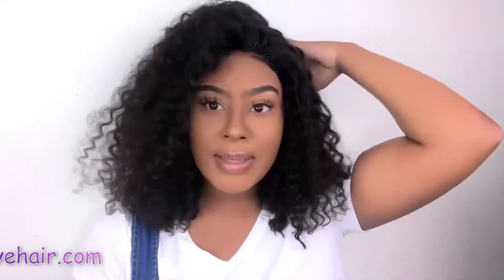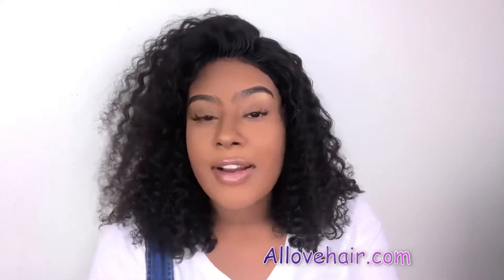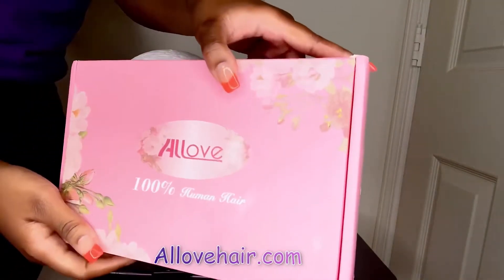I just wanted something short, big, and curly. I'm probably going to insert some pictures of the hair after it dries throughout the day so you guys can see how big it got, since it is still a little bit wet. I just hope you guys enjoyed this video — make sure you check out All Love Hair, and I will see you guys later, peace!